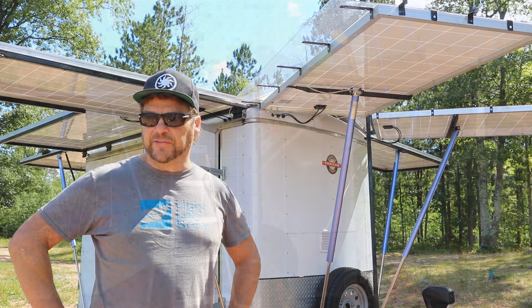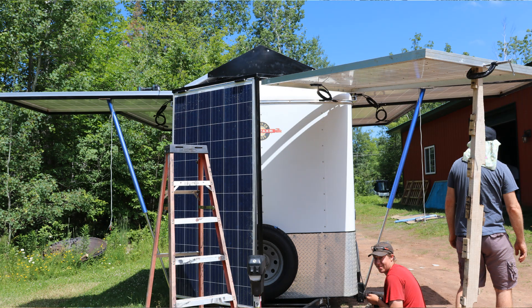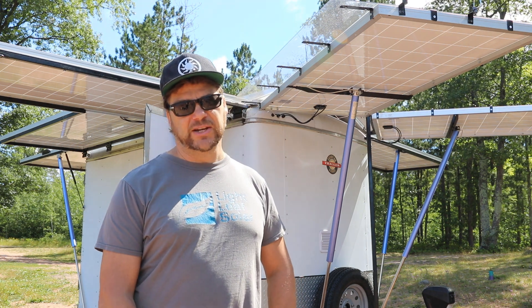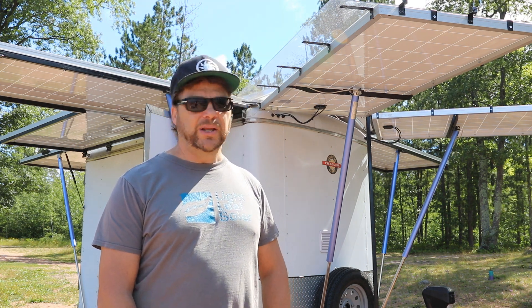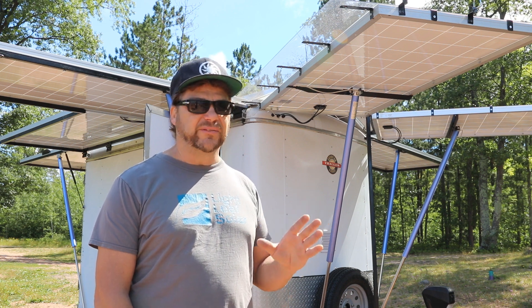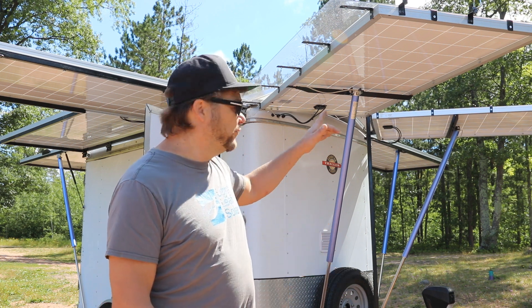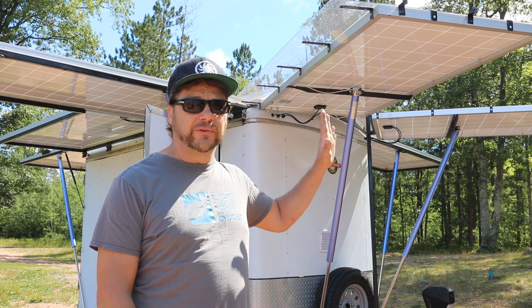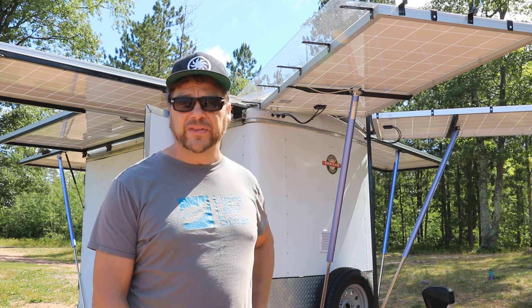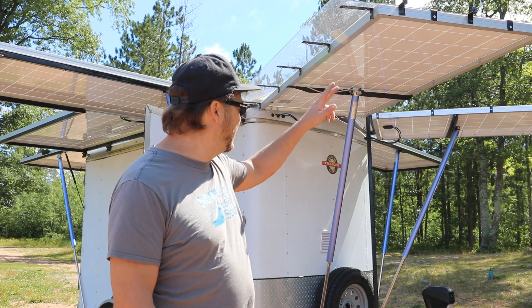We took our first two panels and put them in kind of a triangular nose position so that we could shunt a little bit of the air we're going to be pushing, which tends to be pretty significant as far as decreasing range on an EV. Already pulling a trailer, we're pulling that range down, so we wanted to get a decent amount of aerodynamics. These two front panels, as you can see, are the ones that form that nose — they go up that way.